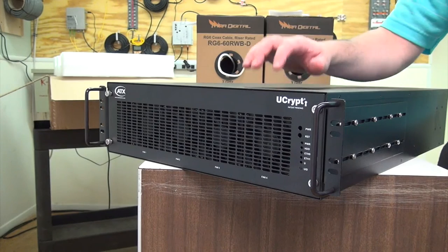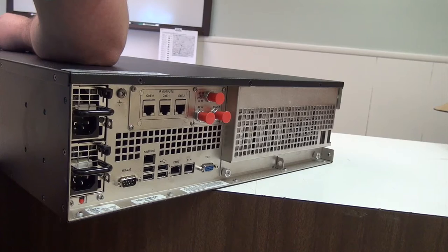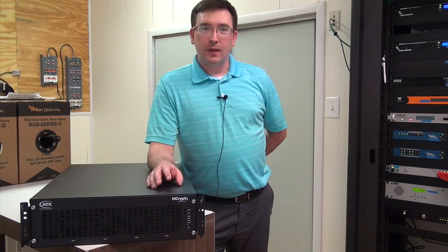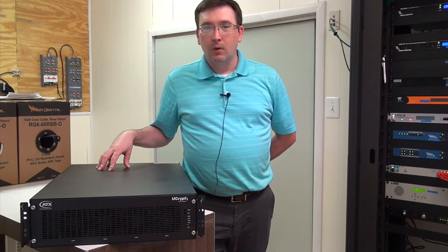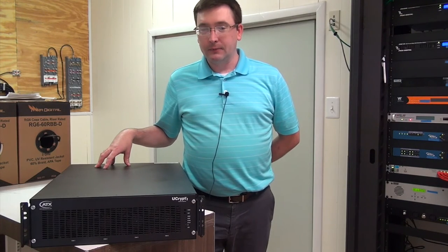The U-Crypt uses the same cable card technology that you'll find in set-top boxes to select programs off of a cable operator's feed, and then it will allow you to either output in QAM or IP or analog.